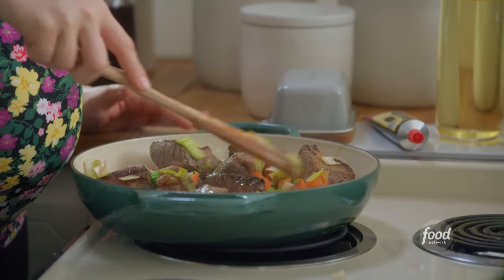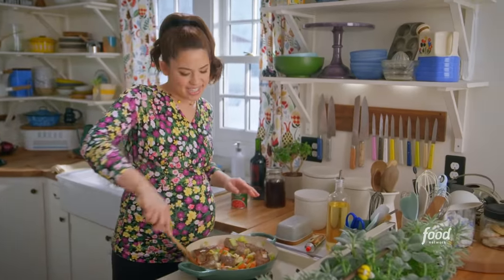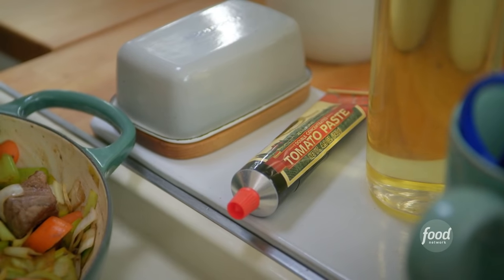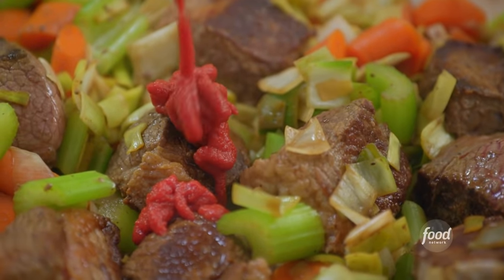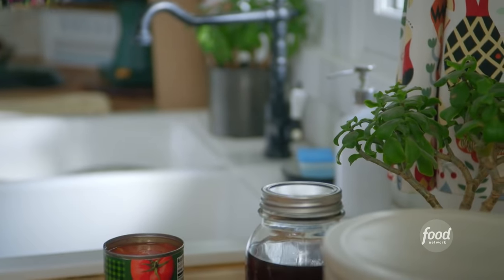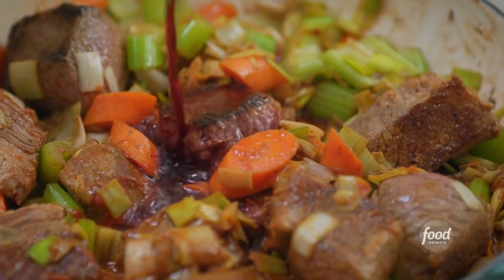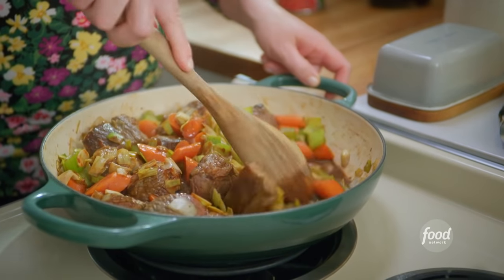As the veggies continue to soften, I'll toss in some sliced garlic and stir it around. Now that I'm smelling the garlic, that is my cue to go on to the next step, which is to squeeze in two tablespoons of tomato paste. All the best braised briskets have red wine — it adds that delicious, dark, complex flavor. Just a half cup will do. I want to allow the wine to reduce so you're just left with the flavor.